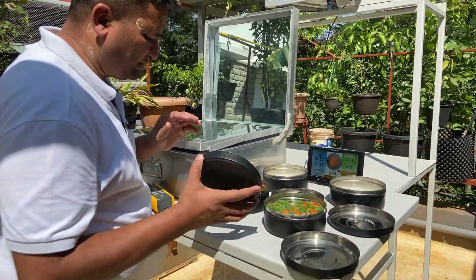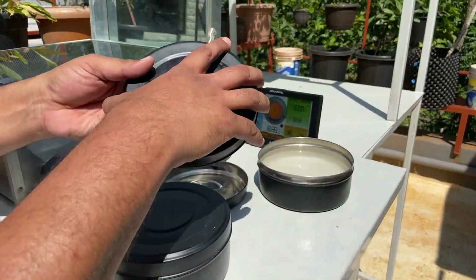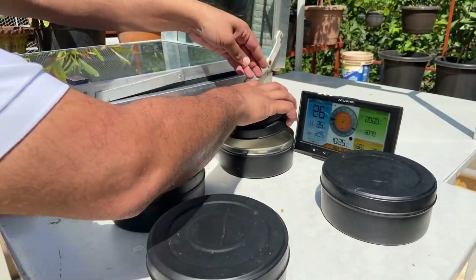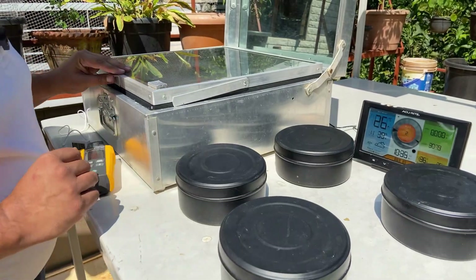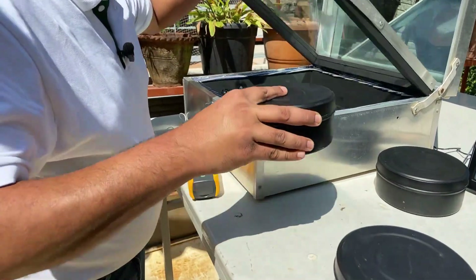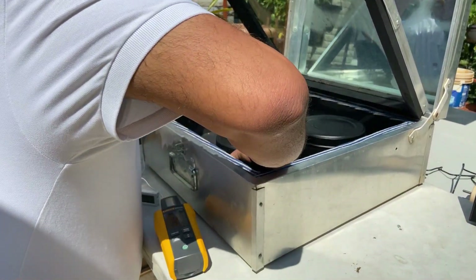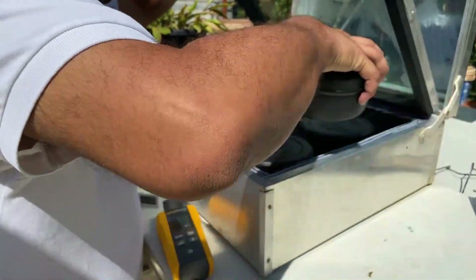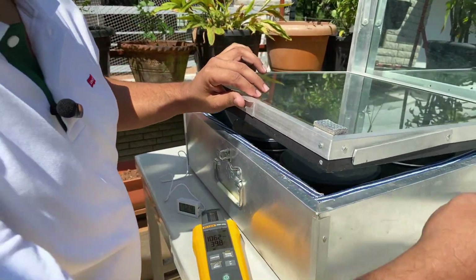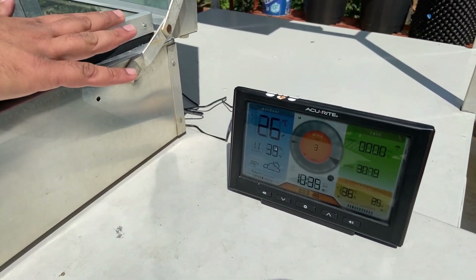Now I am going to close all these boxes. We have got dal, some vegetables, and rice. I am going to put these boxes inside the solar cooker. They are all painted black so that they absorb maximum sunshine. So here I go — one, two, three, four. These are the four boxes, and this is our temperature probe. I am going to close this box now. It is about 10:30 to 10:35 in the morning. We will come back after a few hours and check the status.